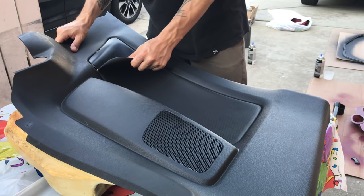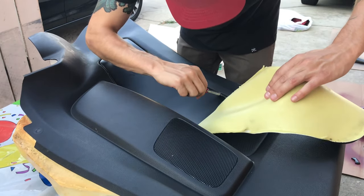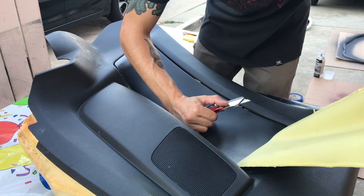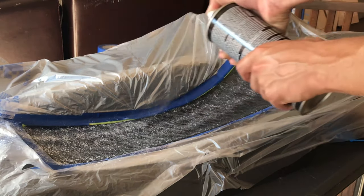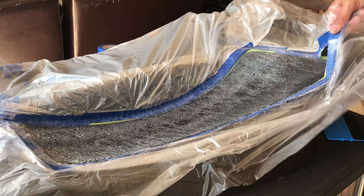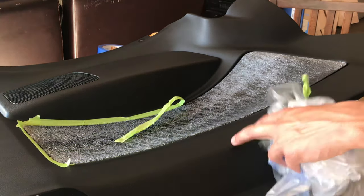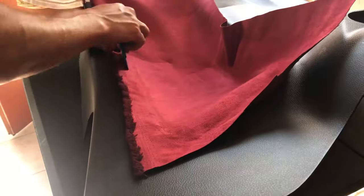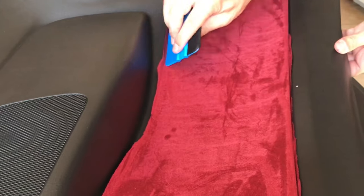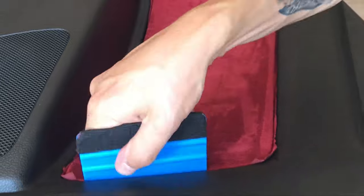Next up, I wrapped the door panels and rear side panels in suede. First, I removed the factory leather, then cleaned it up. Then I masked it off to avoid overspray of the adhesive. Make sure to cover everything with adhesive spray, but not crazy heavy. Remove the tape and film and let the adhesive dry for a couple minutes. When laying down the suede, work very slowly from one end to the other — it helps to have a friend holding the other end. After the suede is flat with no air bubbles, let it dry for 20 minutes. After it's dried, cut the excess leaving a half inch around the edges, then tuck the edges into the crease using the plastic squeegee tool.